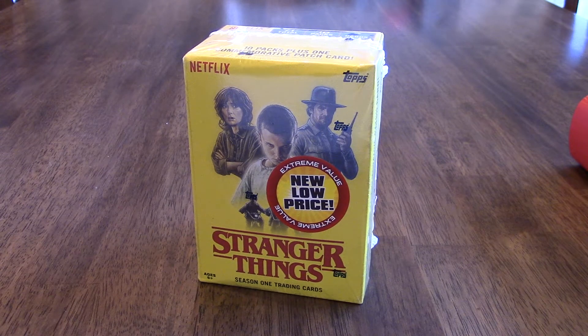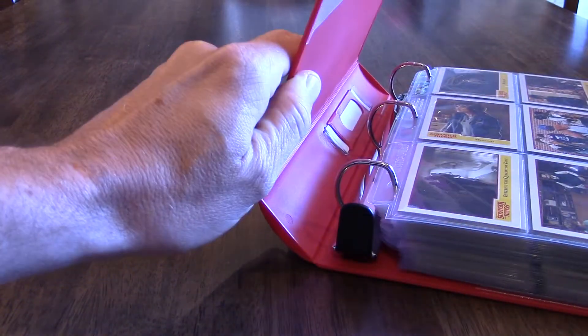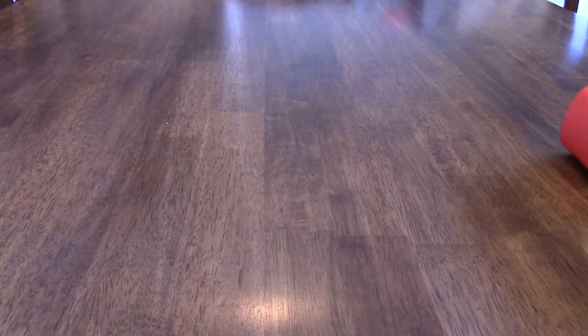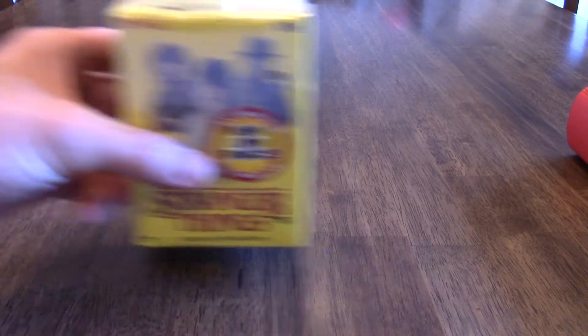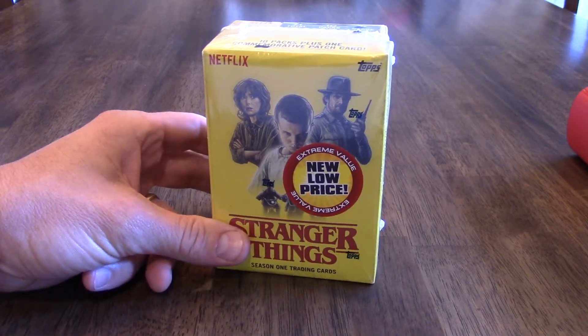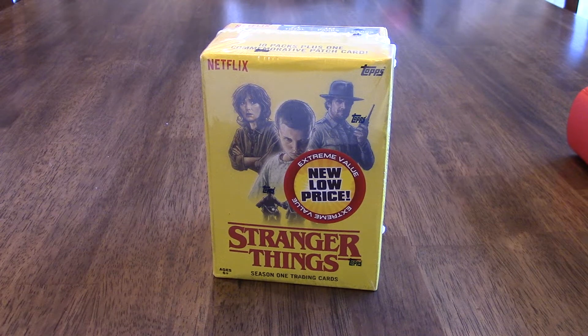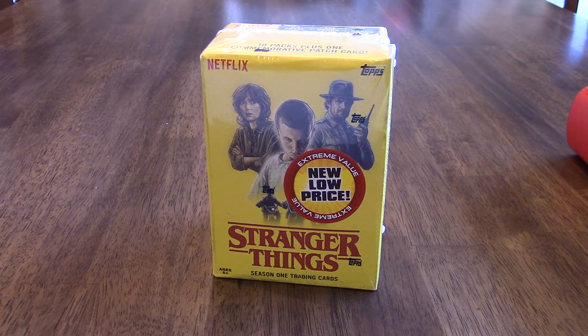Matthew was telling me the other day that he collects these Stranger Things cards, and we've got his collection right here in this binder that he was showing me earlier. I was at Walmart picking some things up the other day and noticed they had these Stranger Things blaster boxes. I thought it'd make a neat video if we picked one up and did kind of a pack opening, so we'll jump into this.